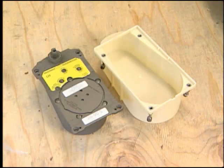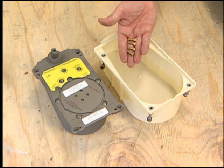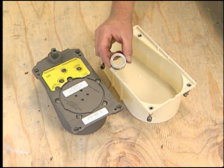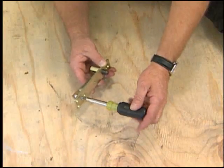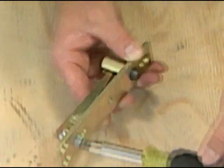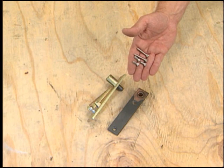Let's take a look at everything you need to install the closer: a cement case, a floor closer body — check the model number and hand prior to beginning the installation — four brass screws for attaching the closer body to the cement case, a spindle collar, and a walking beam top pivot.